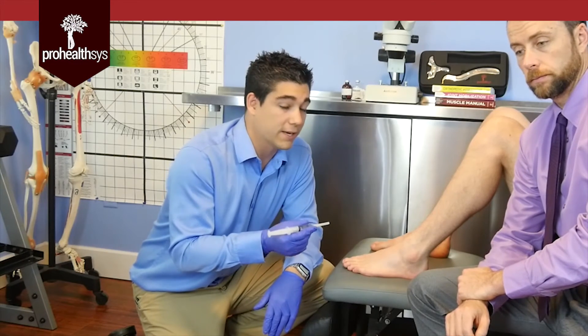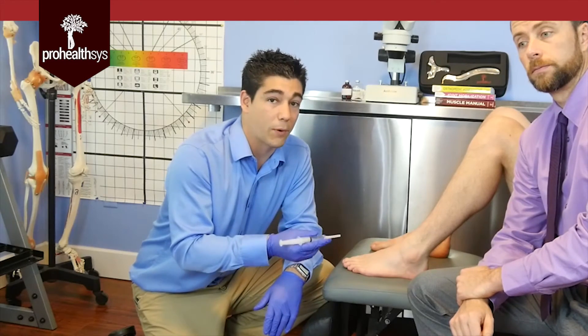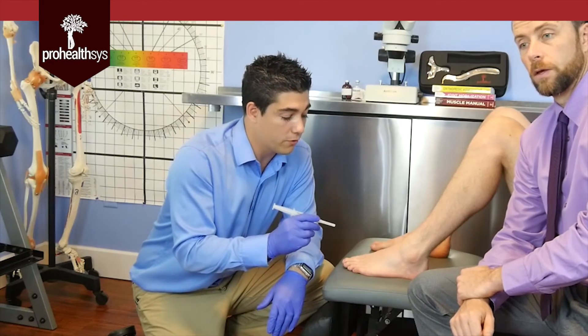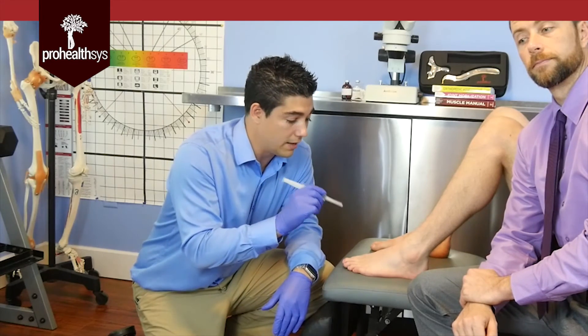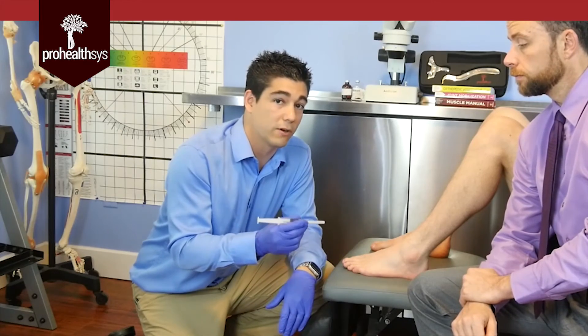In effect, we are inciting a local inflammatory reaction that we are using to heal that part of the body. Inflammation isn't always a bad thing — we need it to actually put these pieces back together. The point of prolotherapy is to induce a type of inflammation to lay down the collagen and original fibers that we would have found in the damaged ligaments. So we're trying to regrow and strengthen the original healthy tissue.